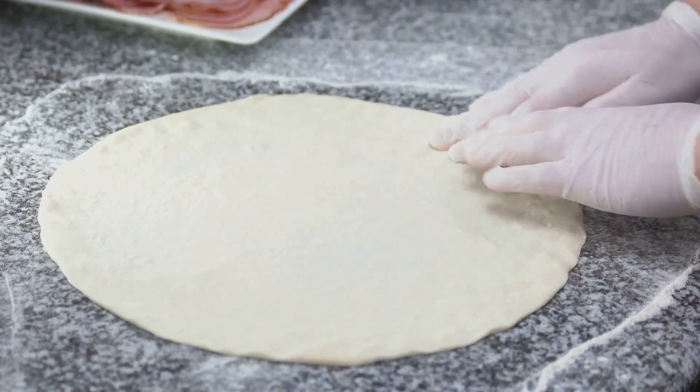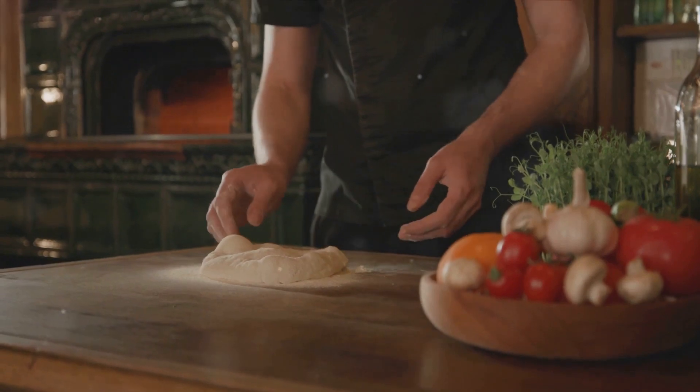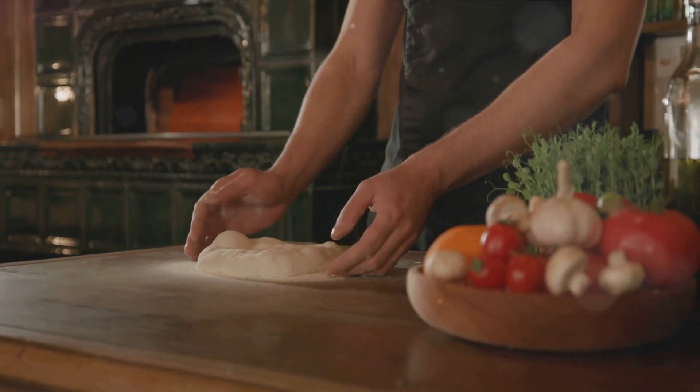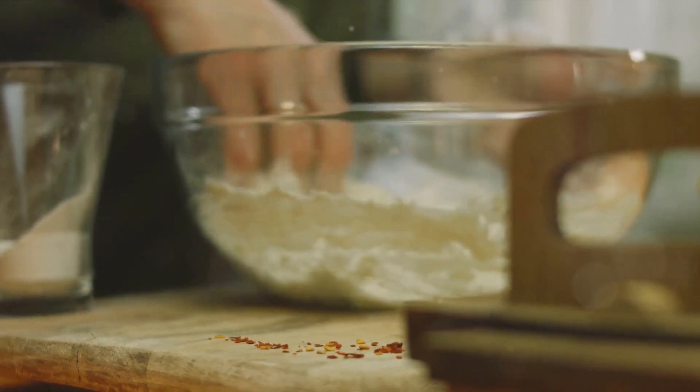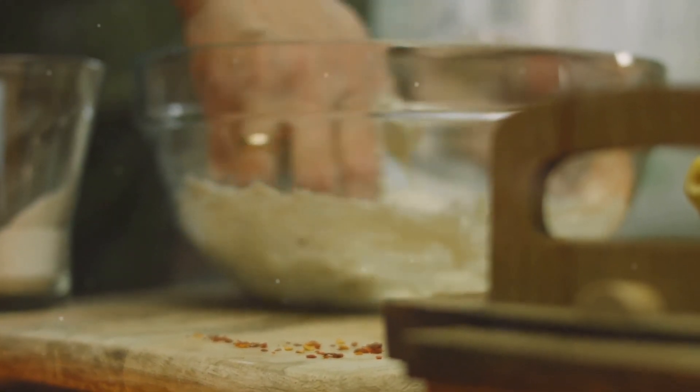But the dough isn't ready just yet. Knead it for about five minutes until it's smooth and elastic. Then place the dough in a greased bowl, cover it with a warm, damp cloth, and let it rise for an hour or so.